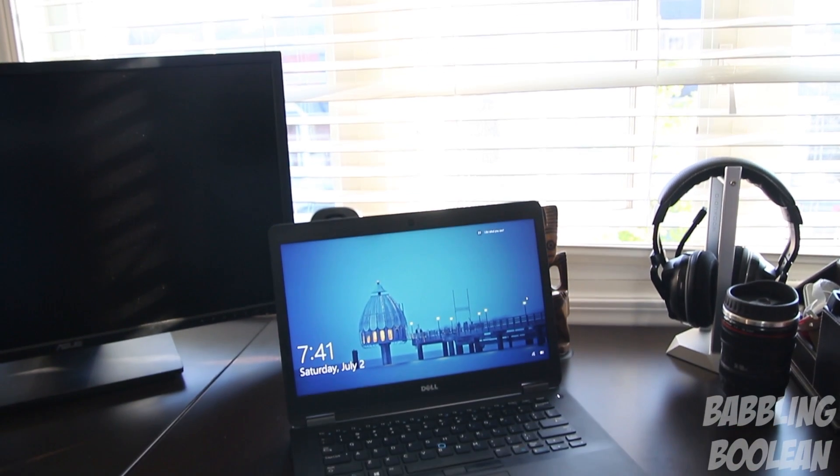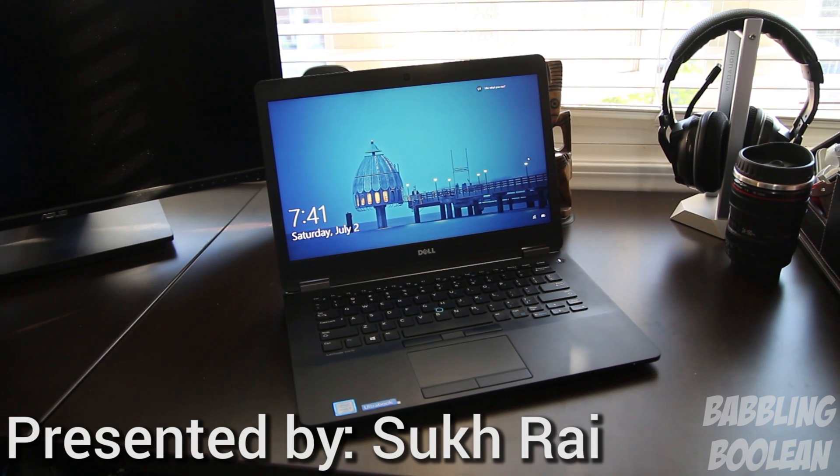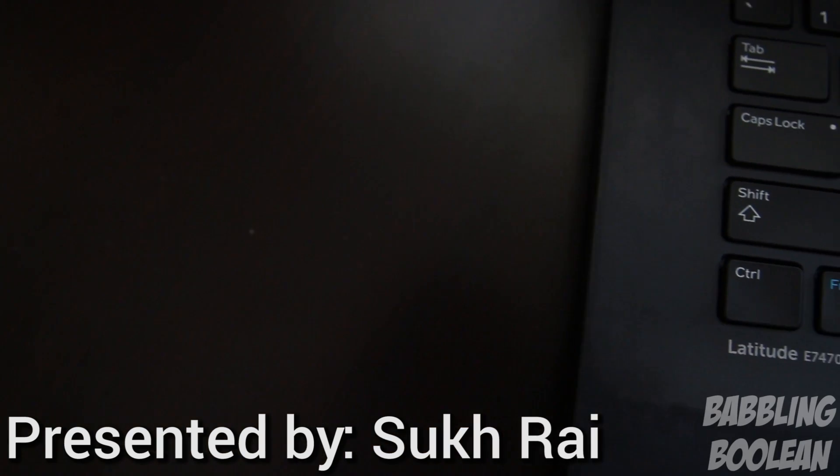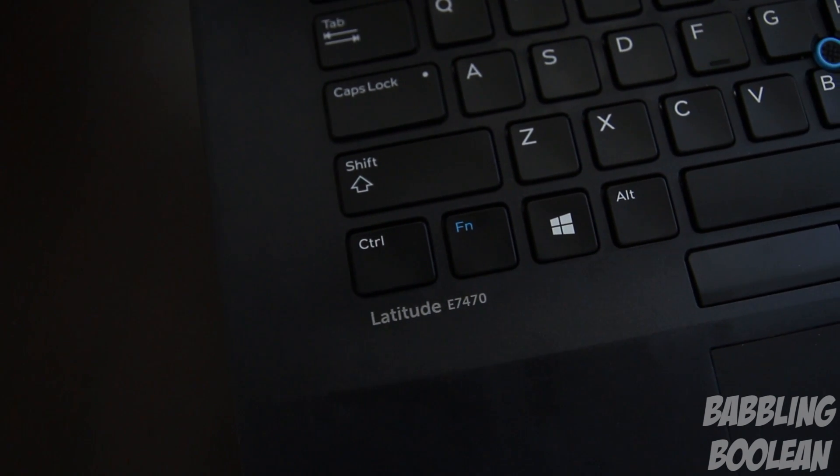Welcome guys. In this video we're doing a review of the Dell Latitude E7470. This is a successor to the E7440 and E7450, although I'm not sure why Dell decided to skip the E7460 naming. Which is kind of strange, but it is what it is.